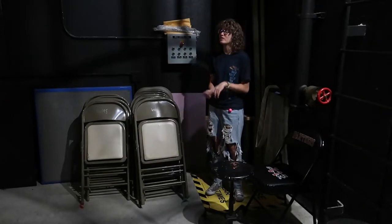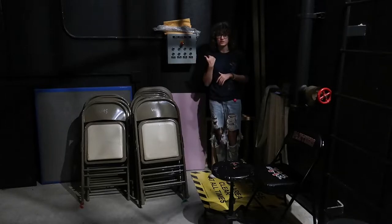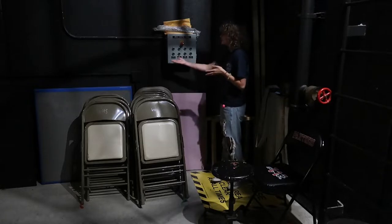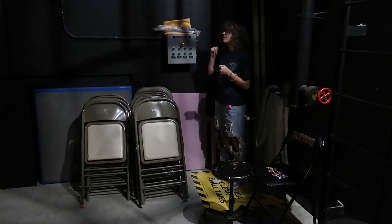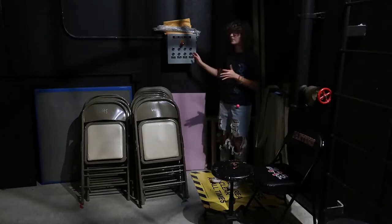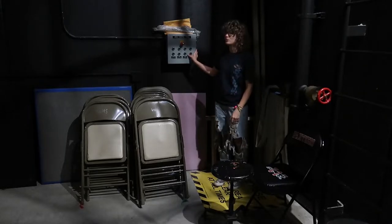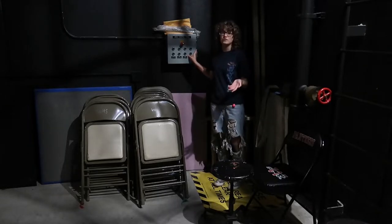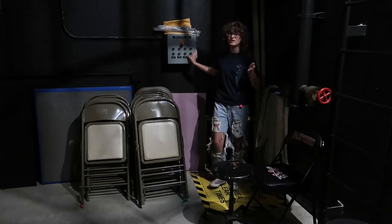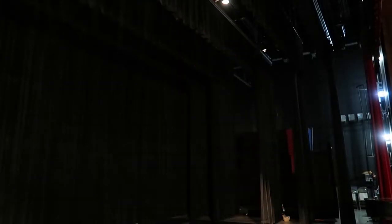We are backstage left where the control panel for our light racks are — they're also called electricals in case you move somewhere. They're labeled racks one through four with the up and down button. Before you come over here you have to check to make sure the path of the rack is clear, then you call out, for example, 'Rack number two coming down or going up,' and then you wait for someone to respond with 'all clear.' Rack two coming down. All clear.